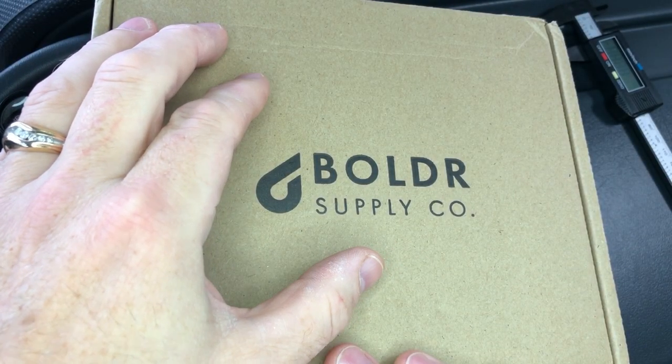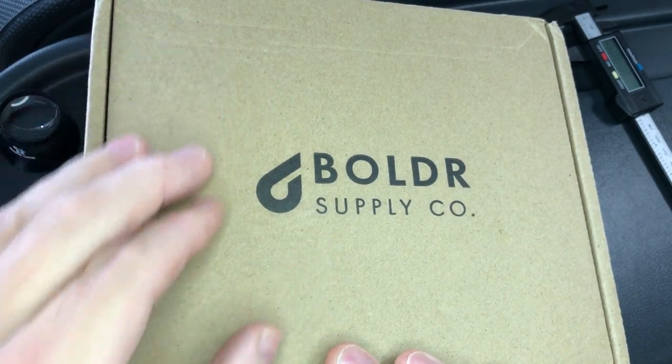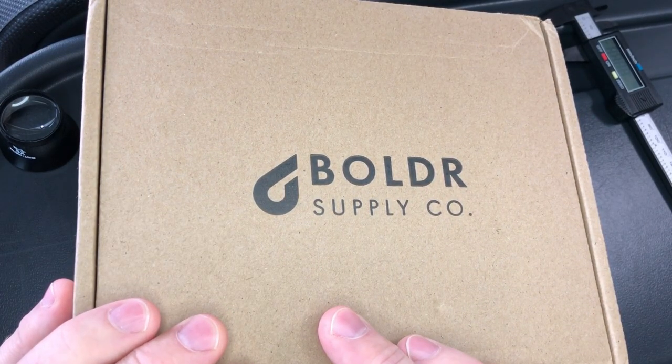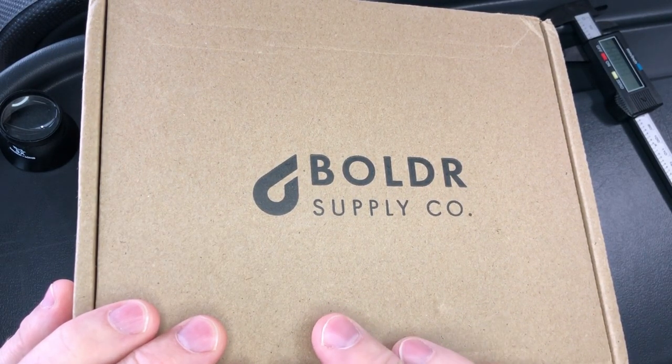Hey now, welcome to WatchWit. Today, an unboxing from Boulder Supply Company. They've sent this into the channel for the purpose of displaying it here, and I have to send it back to them once I'm done, regardless of my opinions.